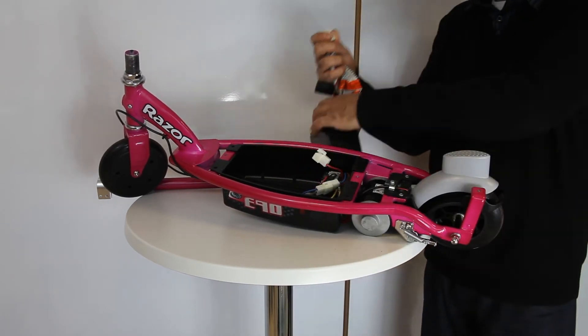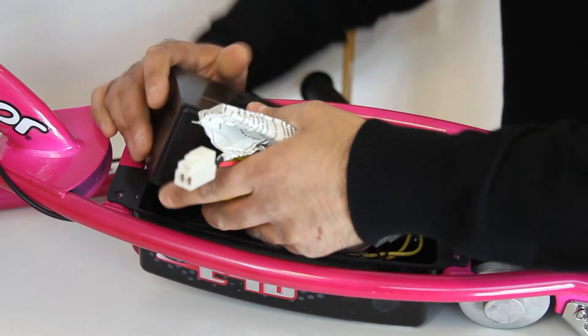To replace the battery unplug the old one and simply plug in your new one.